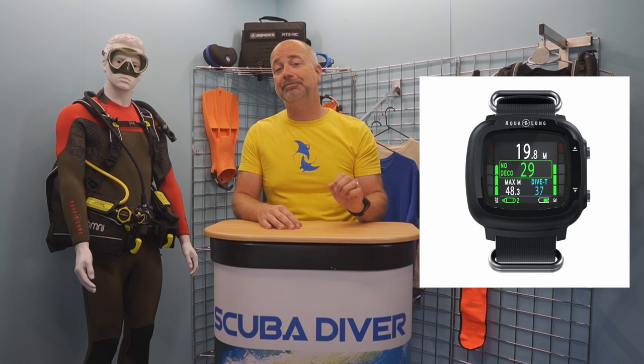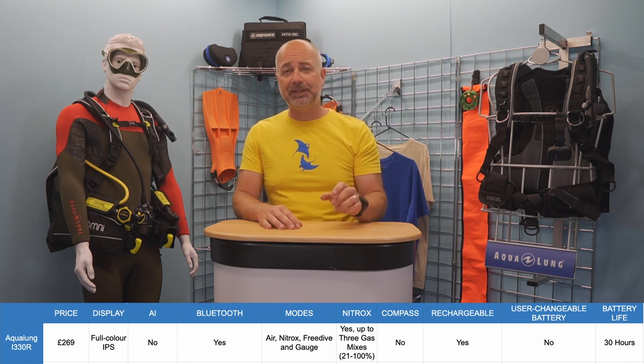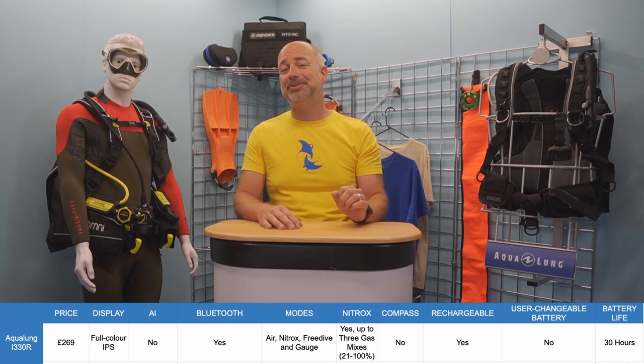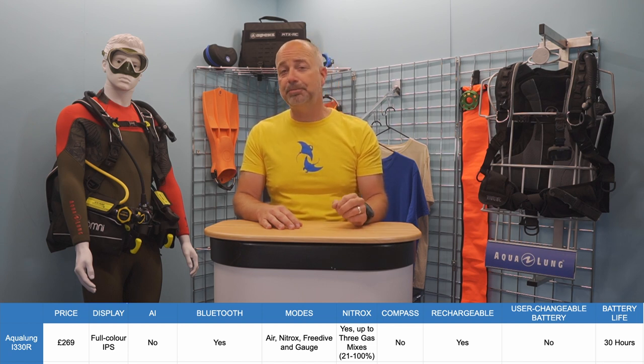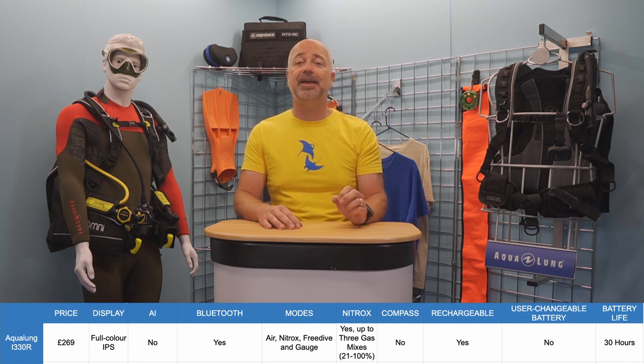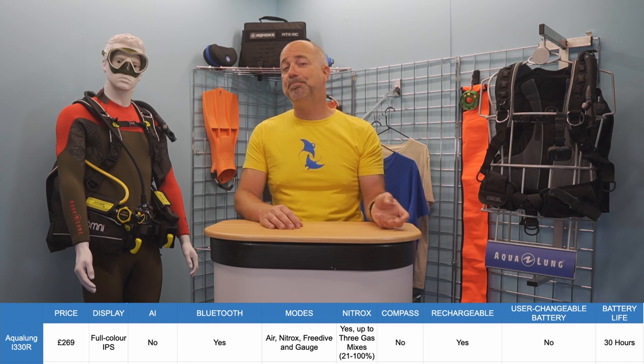The Aqualung i330R – this is the new kid on the block, it has literally just hit the marketplace, and it is certainly going to give the established players a run for their money, as it is the only one in this price bracket with a full-colour screen. The i330R is quite a compact unit, but with a vividly bright full-colour IPS display, it is exceptionally easy to see even in bright sunlight, bad visibility, and at night. Navigation is via two buttons mounted on the right-hand side, and the intuitive menus are simple to scroll through and make changes. It uses the tried-and-tested Z-Plus algorithm to safely maximise your dive time, and once you are back on the surface, you can download your dives to your phone or tablet via Bluetooth.